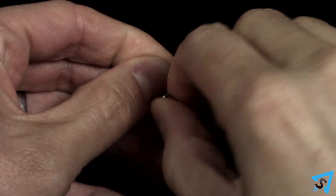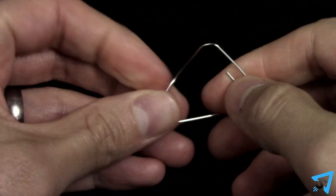You are allowed to manipulate the paperclip however you like, using only your hands. I will be posting the solution to this puzzle here in one week.